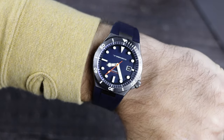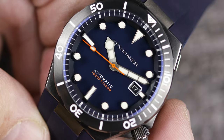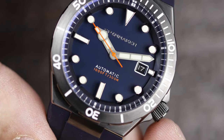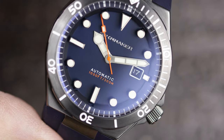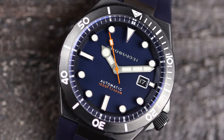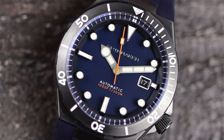The most notable feature is the floating indices. While Zinn did it by painting and attaching a ring to the crystal, this is built up on the dial in place of a rehaut, and then the chapter ring applied on top of that. It definitely creates a lot of dimension on the dial, and it has a great aesthetic — I'm surprised more brands do not do this with their watches. This blue dial is a very deep matte blue, and I like the subtle touches of dark orange.